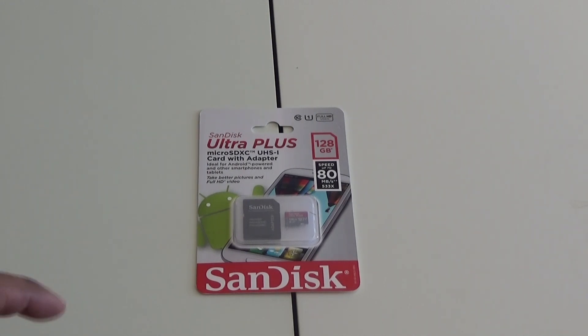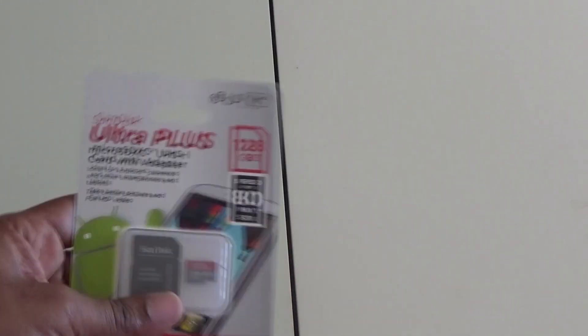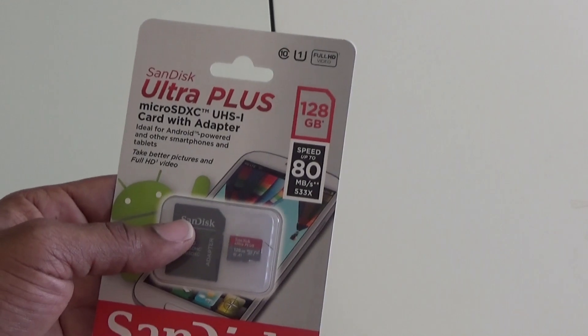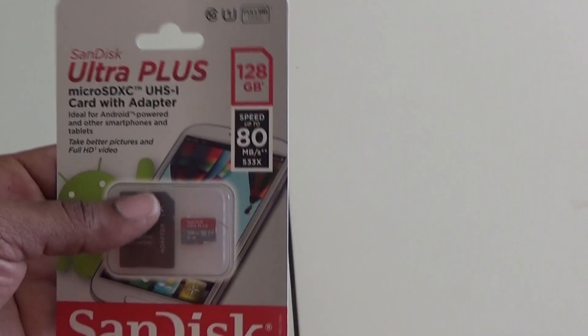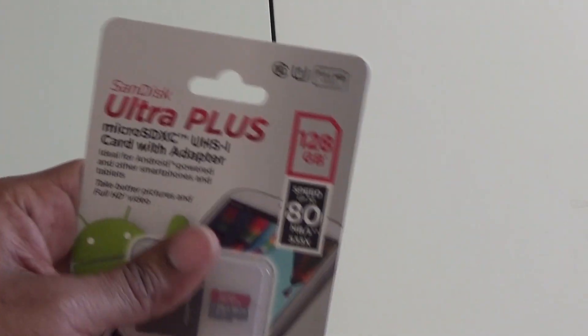If you go with an SD HC, that's going to be anywhere from 2GB to 32GB. And then your SD XC, which is the kind that I have here, runs anywhere from 32GB to 2TB, which is a ton of space. I don't think I've ever seen a 2TB card actually — I know they exist but I haven't personally seen one.